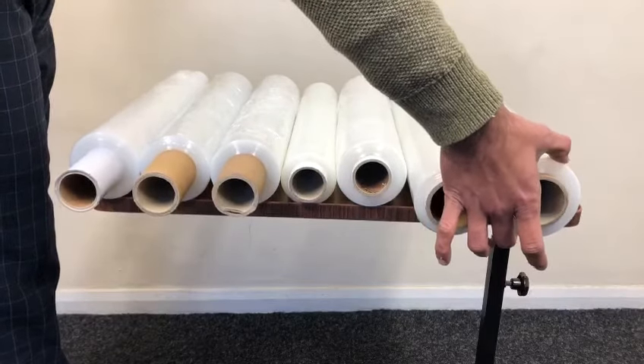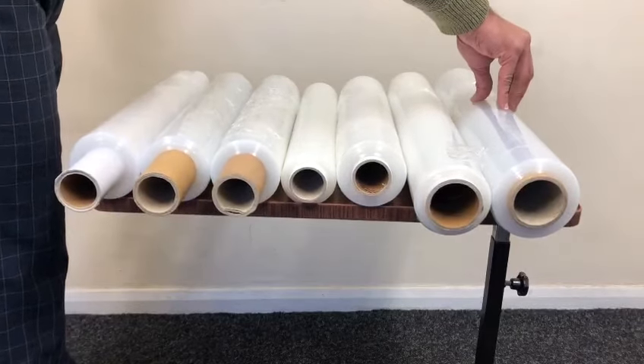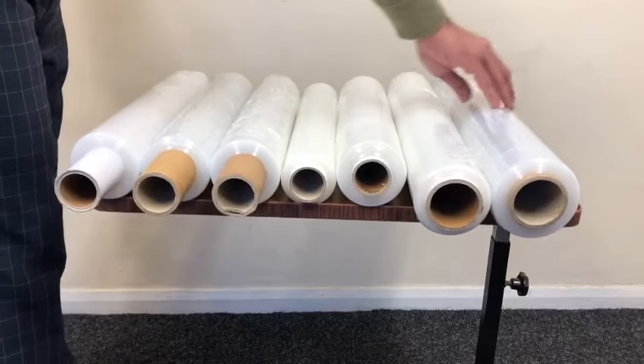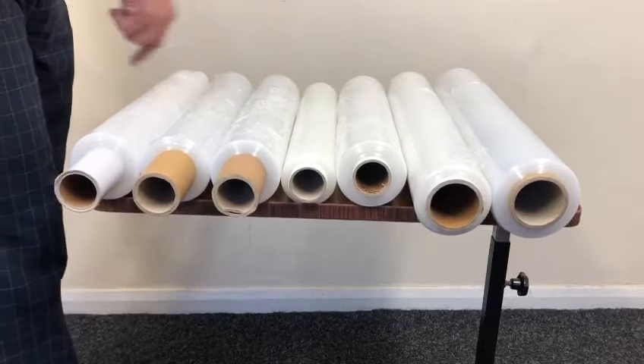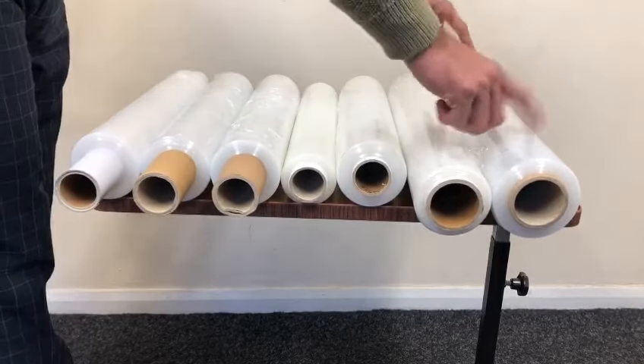This is the biggest roll in standard core: 500mm wide, roll weight is 2 kilogram which is 2,000 gram, and 25 micron — very, very strong, a bigger roll. And all of the pallet wraps are cast film but tacky, a little bit sticky. Thank you.